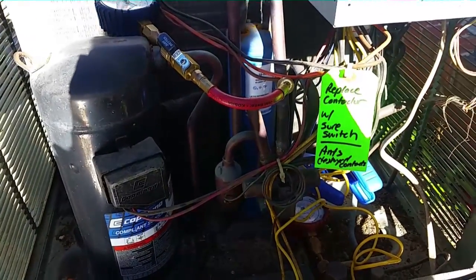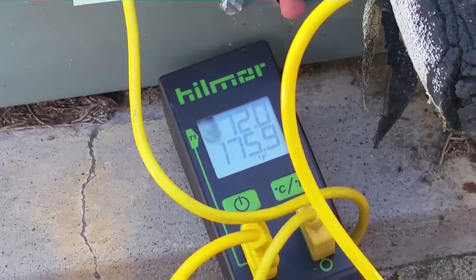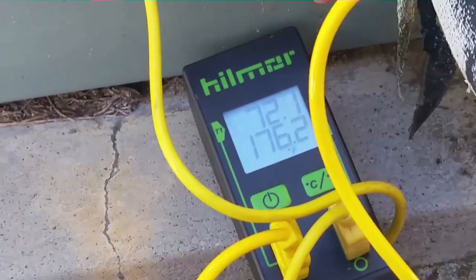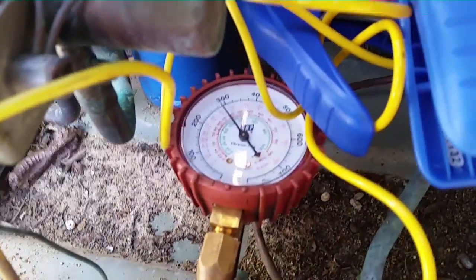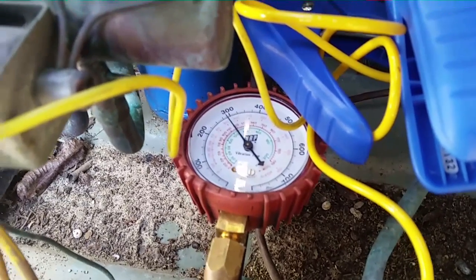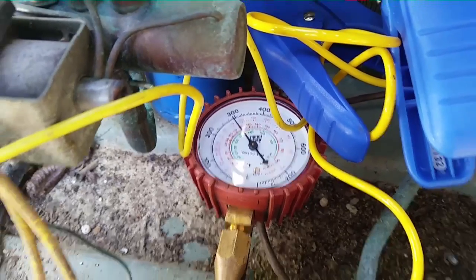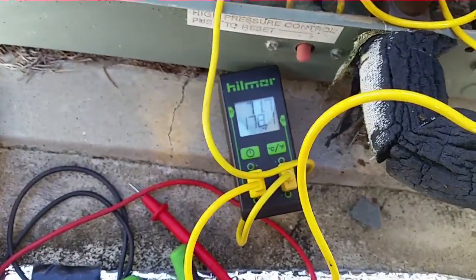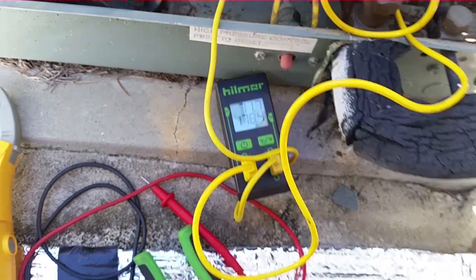I do believe I've added refrigerant before on this thing — I don't think it was a whole lot, but we'll see what happens. We have a temperature of 176 and we have our heat in there. We're almost at 300 pounds — running a little bit hot. A little bit low on air maybe on the inside, and our saturation point is around just below 130.